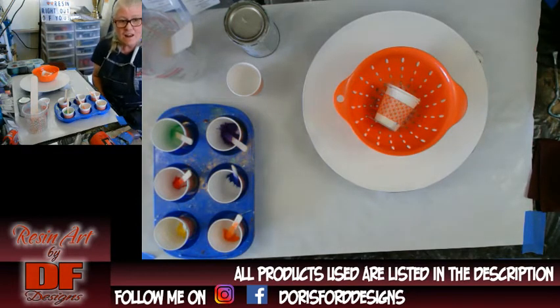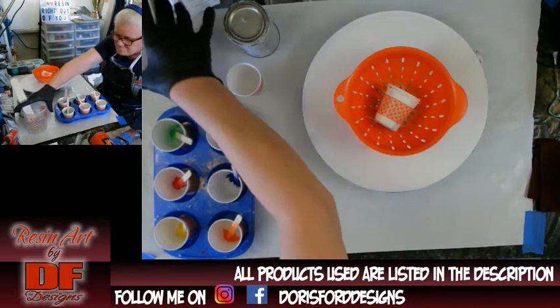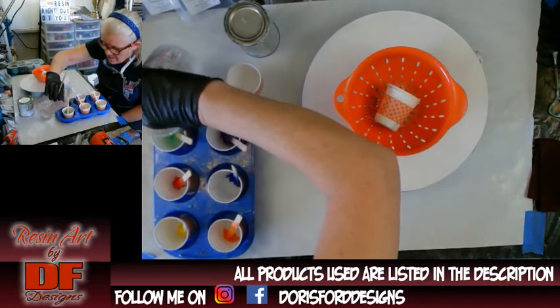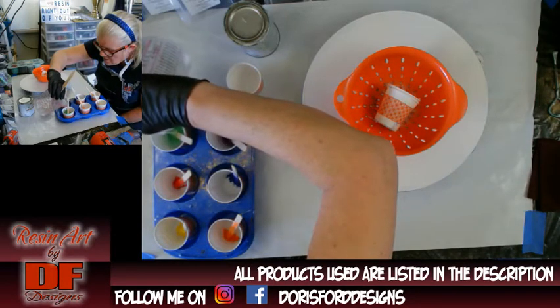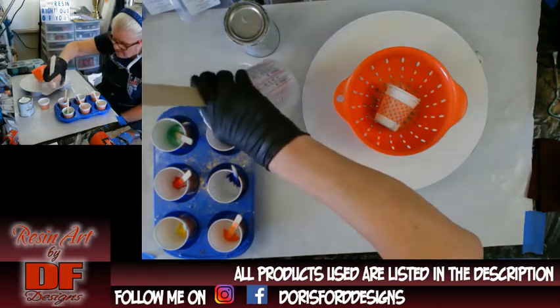I was not happy with the way yesterday's turned out. I will show you the dried result, but resin is going to do what resin wants to do. What happened was, pouring it all into one cup, it got muddy. So I wasn't happy with that. I'm doing the same colors, the same six colors in the white.